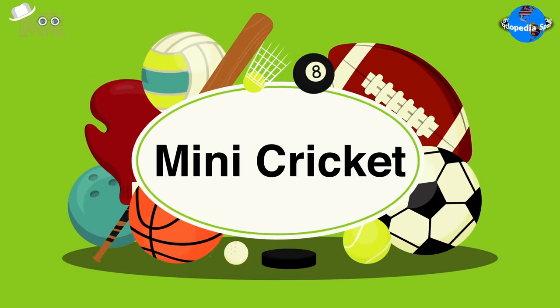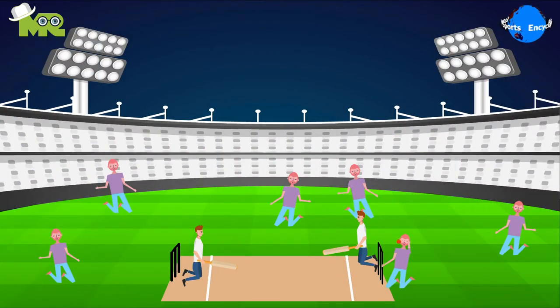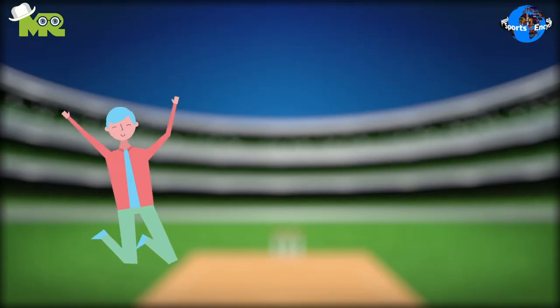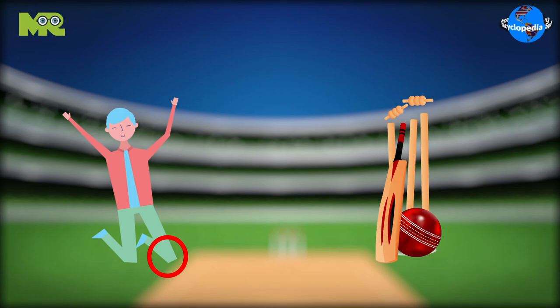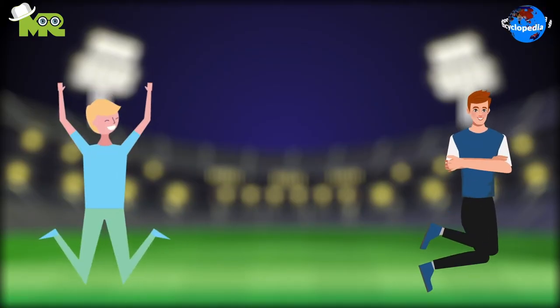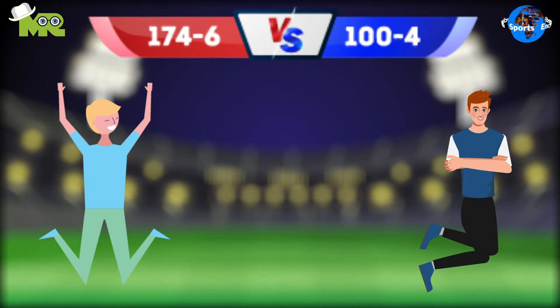Introduction of Mini Cricket. Today in our Sports Encyclopedia series we talk about Mini Cricket. It's a game of cricket that's played on the knees, and a few more exciting changes to the game are made. The basic objective of the game is to score more runs than the opponent's team.